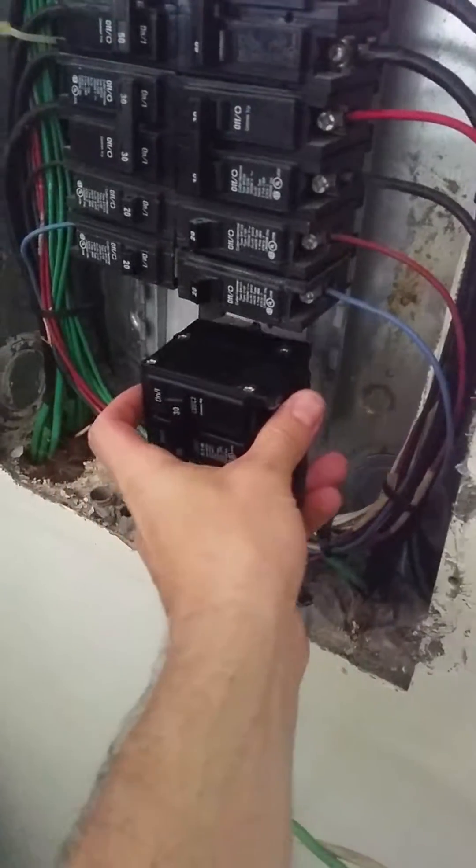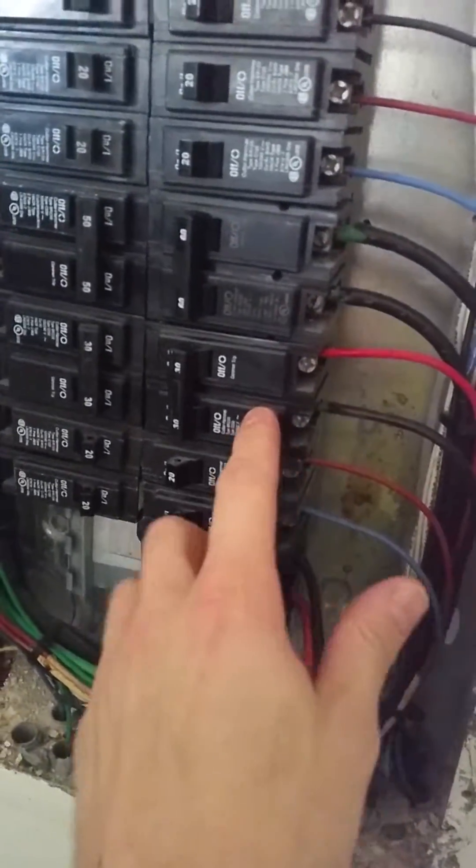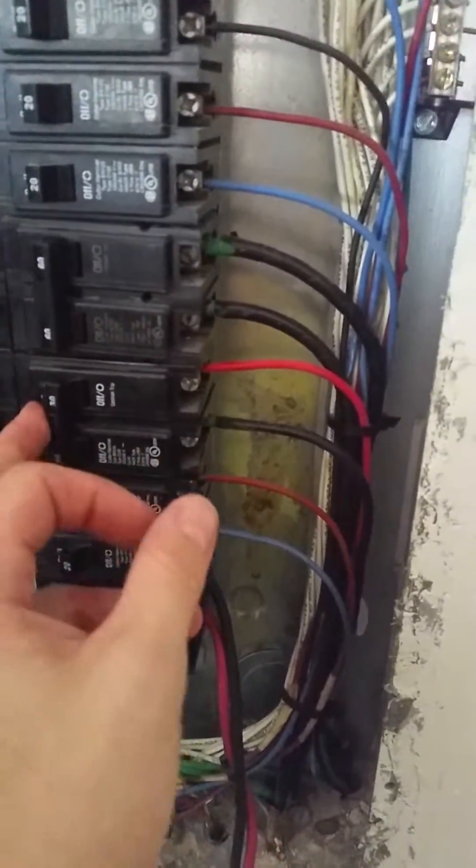Step four: take your breaker, connect it to your main panel. If you don't have a free slot, you can find a double breaker like your hot water heater or your air conditioning and disconnect those.